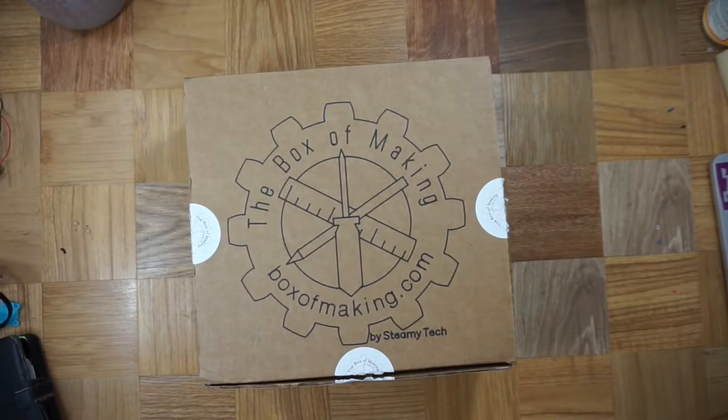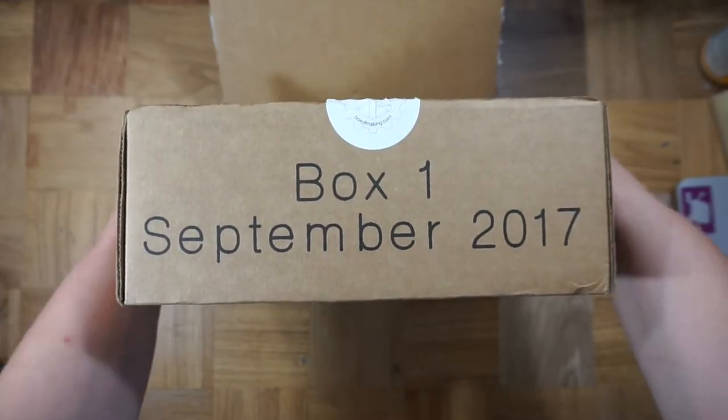Hi folks! Welcome to Barb Makes Things. Today I'm doing a review of the September 2017 Box of Making, SteamyTech's new subscription box.